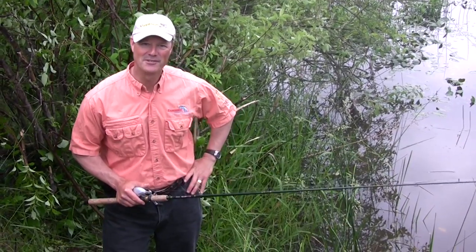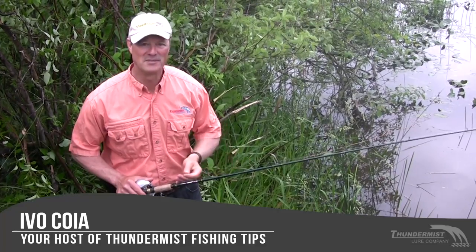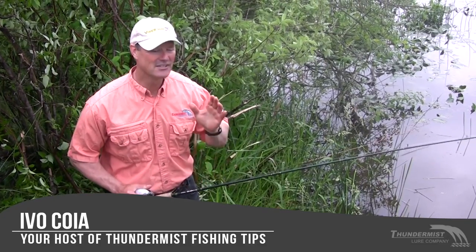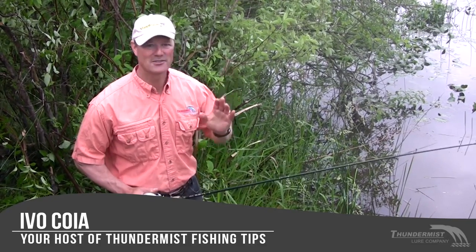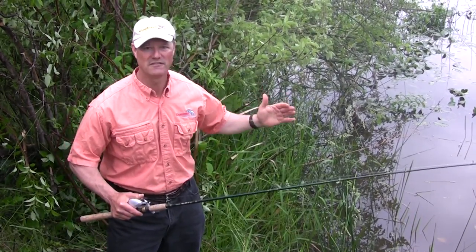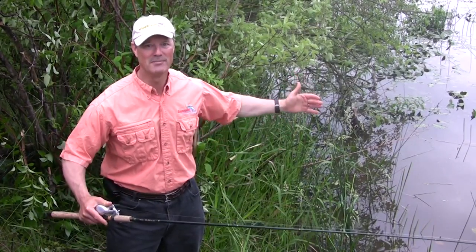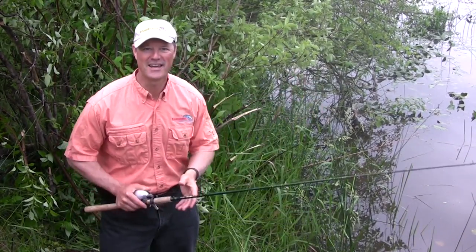Hi folks, it's Evo here from Thunderbush Lure Company and welcome to today's episode of Thunderbush Fishing Tips. We've got an exciting day planned. It's early morning, just past the crack of dawn, and we're looking for carp today. We're fishing Lions Creek, and the beauty of fishing for carp — it's not a difficult thing to do and you can get some really big fish. Stay tuned folks, we're sure to have a great show.